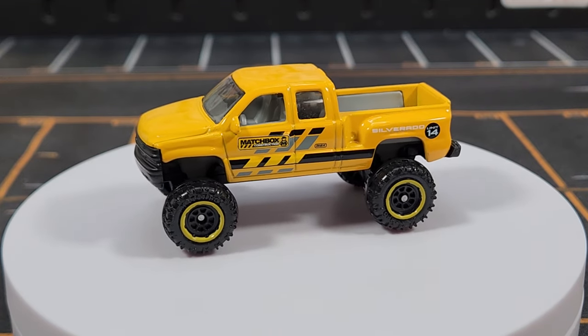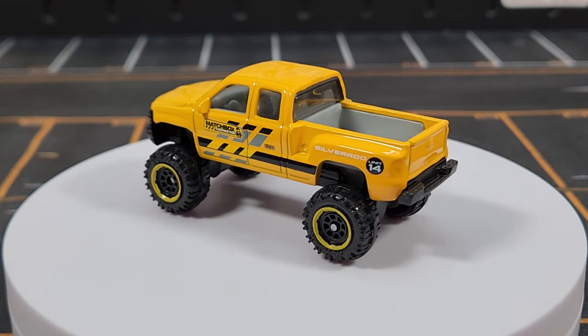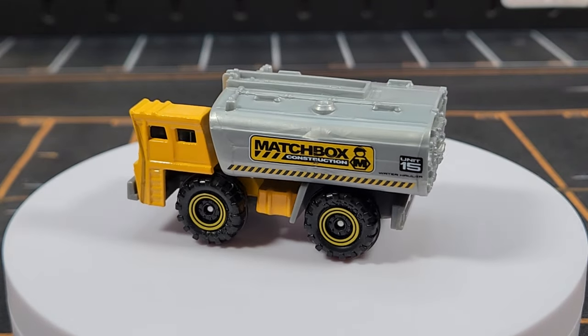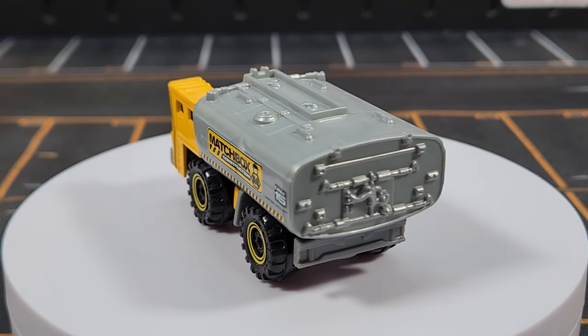I really like this casting — it looks great especially with the newer wheels. The old-school Matchbox wheels from back in the day definitely didn't look as good; this one looks leaps and bounds better.